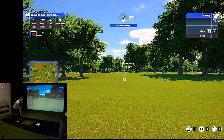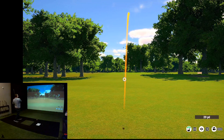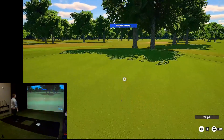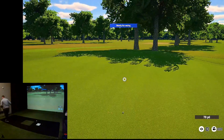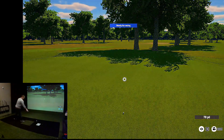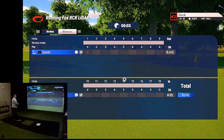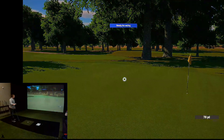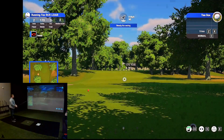75 yards. That's short range. It got there. Definitely felt it come off a little bit right though. And the putting is turned off because there is no putting with the Garmin Approach R10. No big deal.